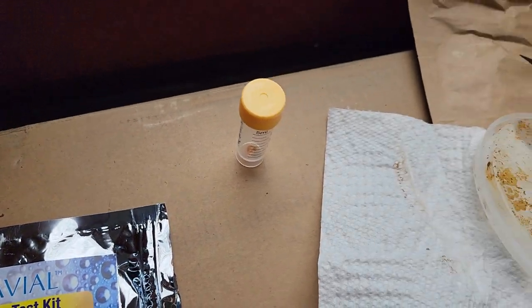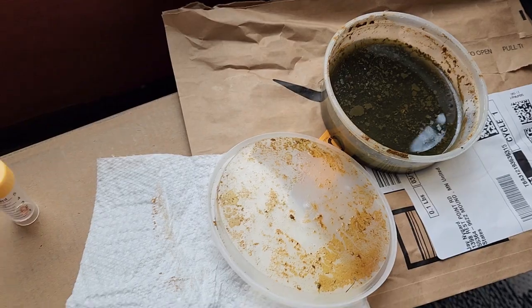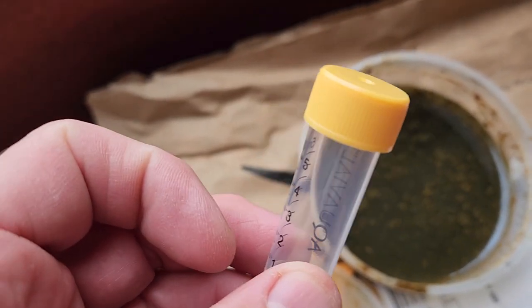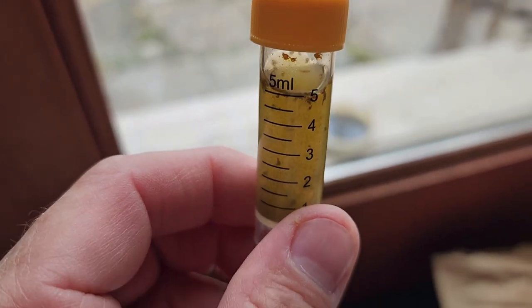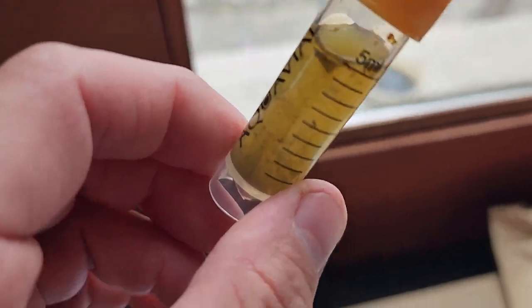I'm going to use one of these here and one out at the landing. I opened my water up that I got from there — oh my god, does that stuff stink! I'm going to have to figure out how to get the water in here without touching the actual water myself. Now we can see it's not really a very clear color, which isn't helpful. I'm going to shake it up anyways.